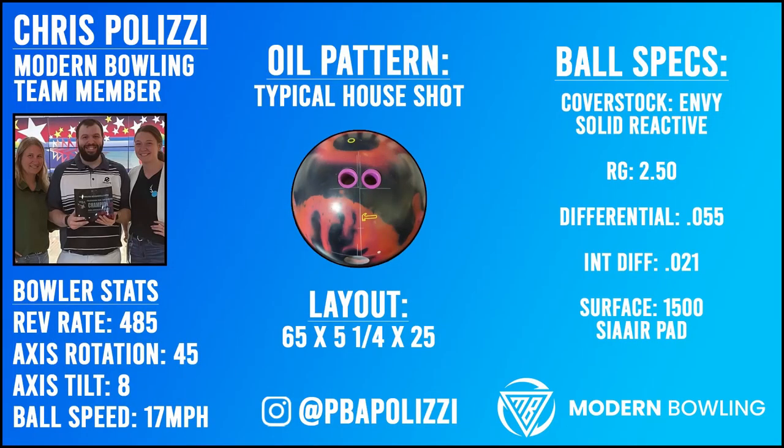Welcome back to another ball review. Today we have Chris Pelisi testing out the new Envy from Hammer. The layout he chose is 65 by 5 and a quarter by 25.